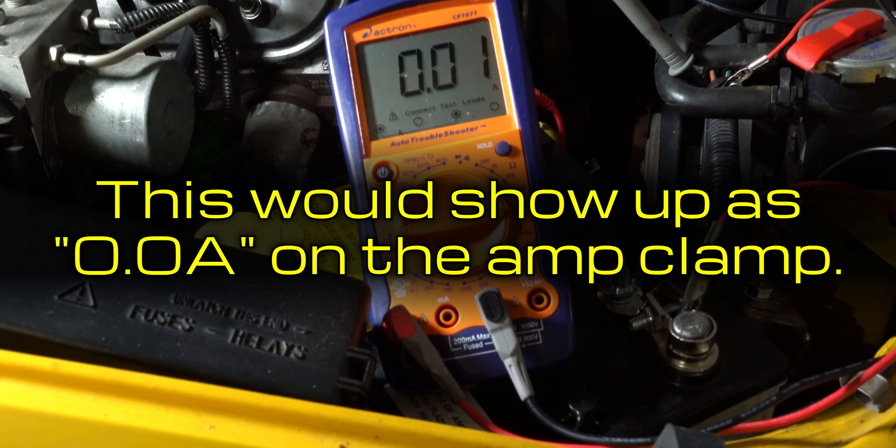I will link to a few amp clamp options that can test direct current in the description below, as well as the video on how to use a multimeter.